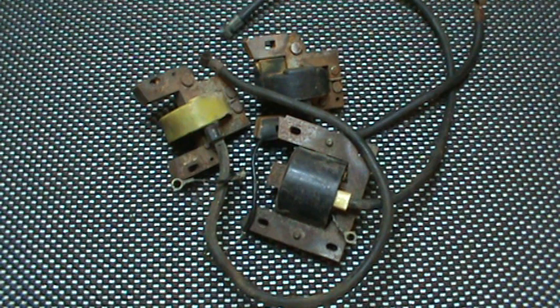Hey gang, Zippo here. I'll give everybody one guess and only one on what we're going to talk about. Briggs and Stratton cast iron coils, magnetos, and magnetrons. I'm going to show some differences and also explain a couple of things about how one works where another one won't in a particular application.